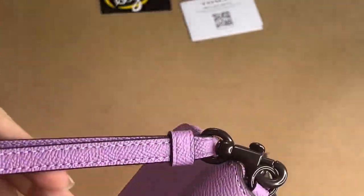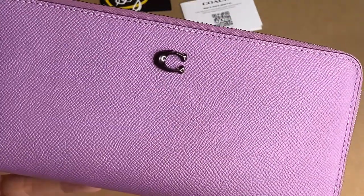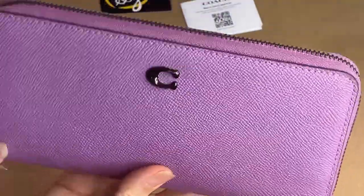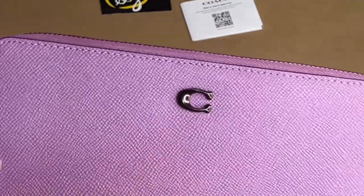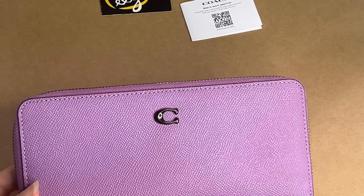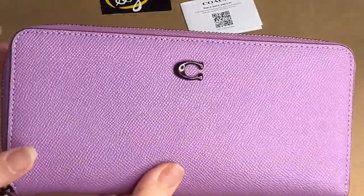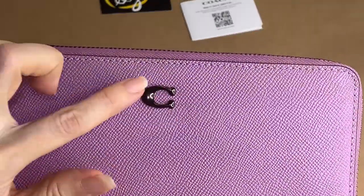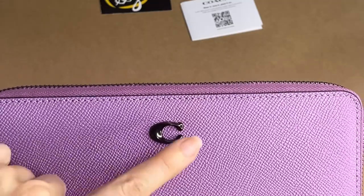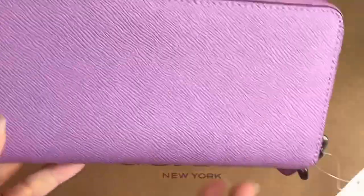It's a wristlet wallet, so you can use it as a wristlet. It has a detachable wrist strap — if you don't want to use it as a wristlet, just remove it. You'll know if an item is from retail or outlet in terms of the logo. Usually the retail wallet has this minimalist logo, with just the C.